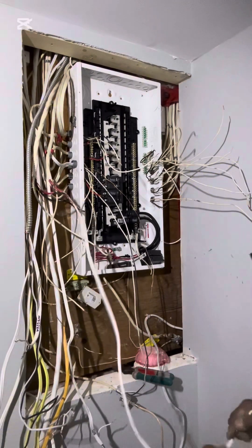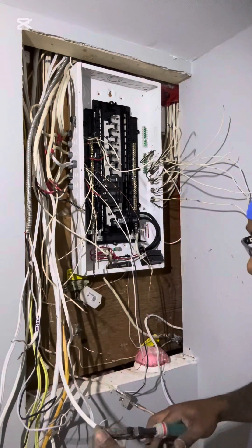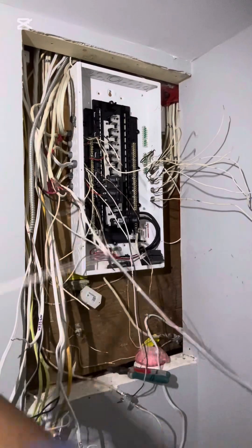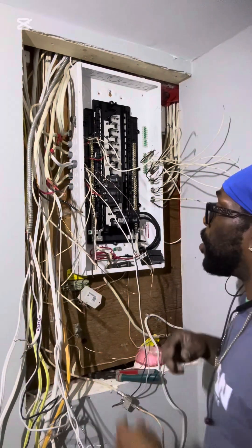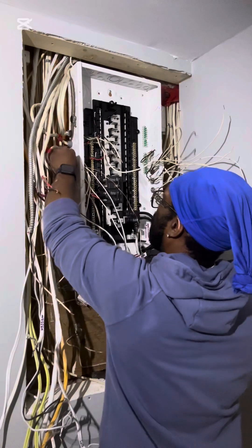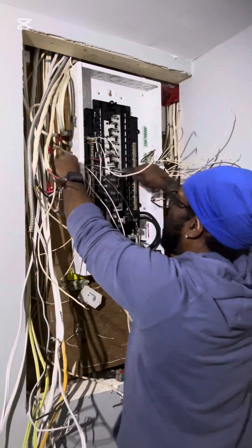I'm basically having problems with this, so I'm just going to cut this off and get rid of it. It's now 11:18 and I'm still waiting on the inspector — he should be here between 11 and 1. As you can see, it's very messy in here and there's not a lot of room.